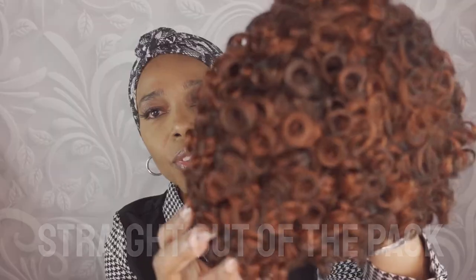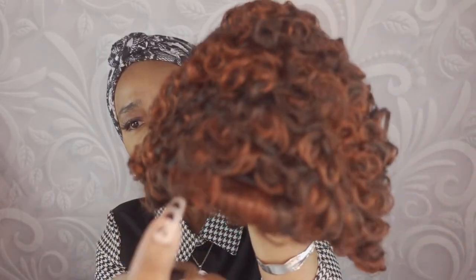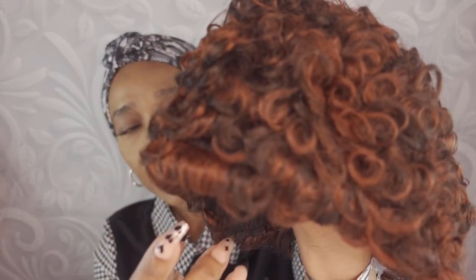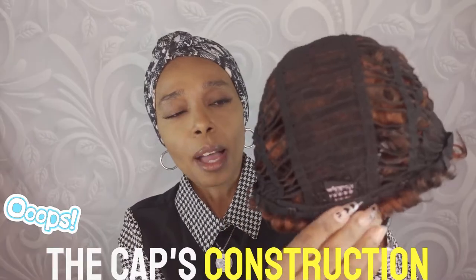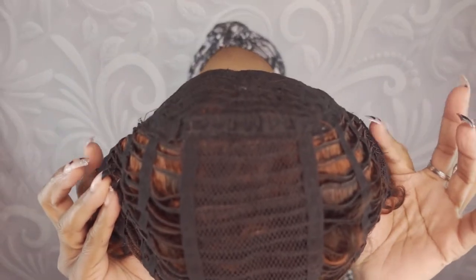Straight out of the pack, this is what she looks like. It has very defined curls in it. Let's flip her inside out — the construction cap. She does have a comb at the nape of the wig, and it also offers combs on the right and left sides.